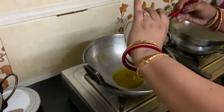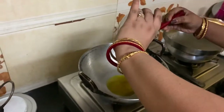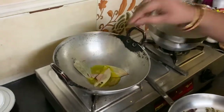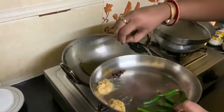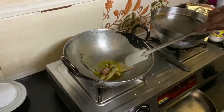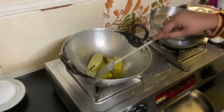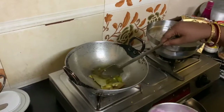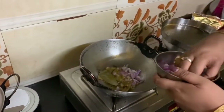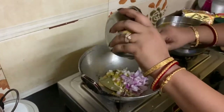Now I am pouring the oil into the kadhai. Then I'm adding all the whole spices — the bay leaves, cardamom, cinnamon, and so on — one by one. After stirring a bit, I am adding the sliced onions and I'm going to stir again until the onions turn golden brownish.